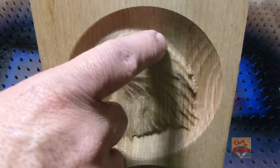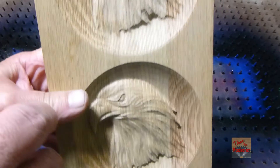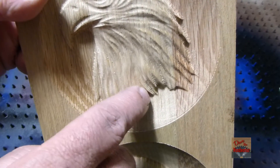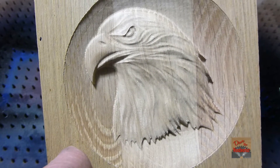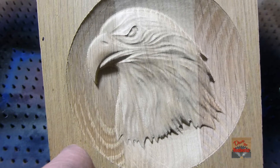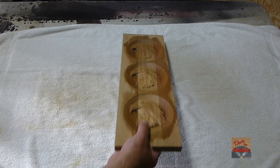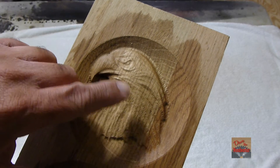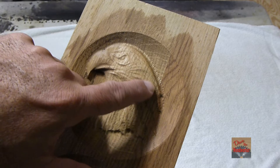Now I'm not sanding or nothing but you can see the quarter-inch left some big marks around there. The eighth of an inch did a little bit better job but you can still see some marks. And here is the 32nd tapered. Here's the piece after I put some stain on it and hopefully you can see it a little bit better. This is the one with the quarter-inch ball-nose and you can see the lines in there.